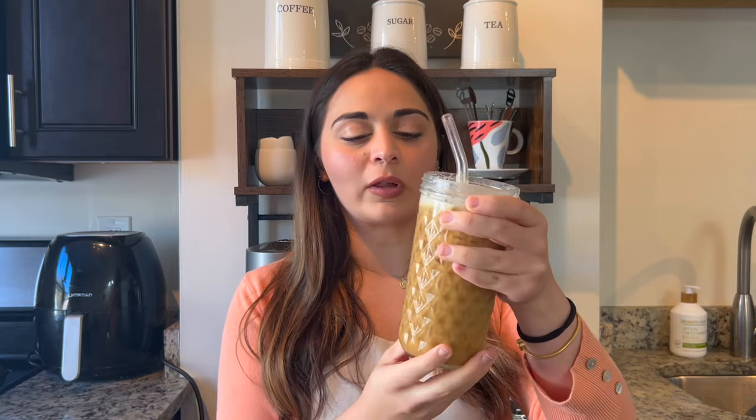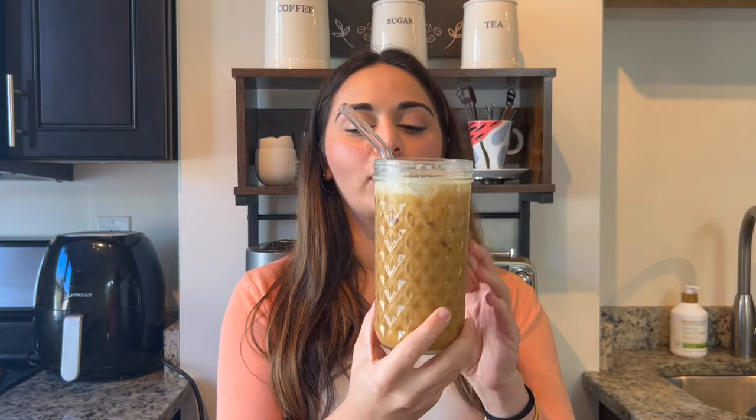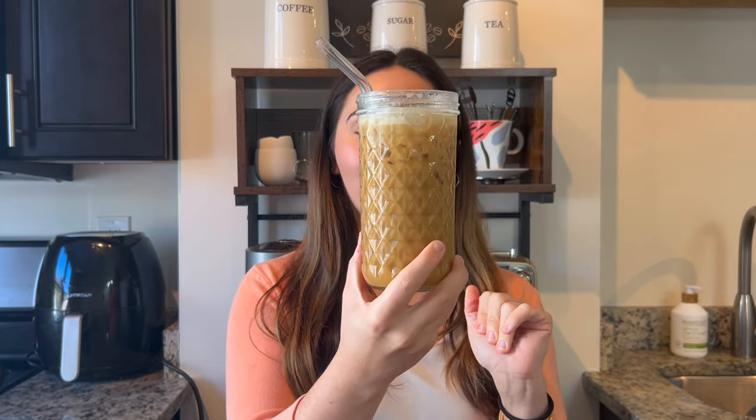I used a maple oat beverage from Trader Joe's and it makes this latte so good — highly recommend it. It is a little bit thick, so you have to shake it well, kind of like their eggnog beverage. It doesn't mix super well with lattes unless you shake and stir it in really well. But once it's in, it doesn't separate or anything like that.